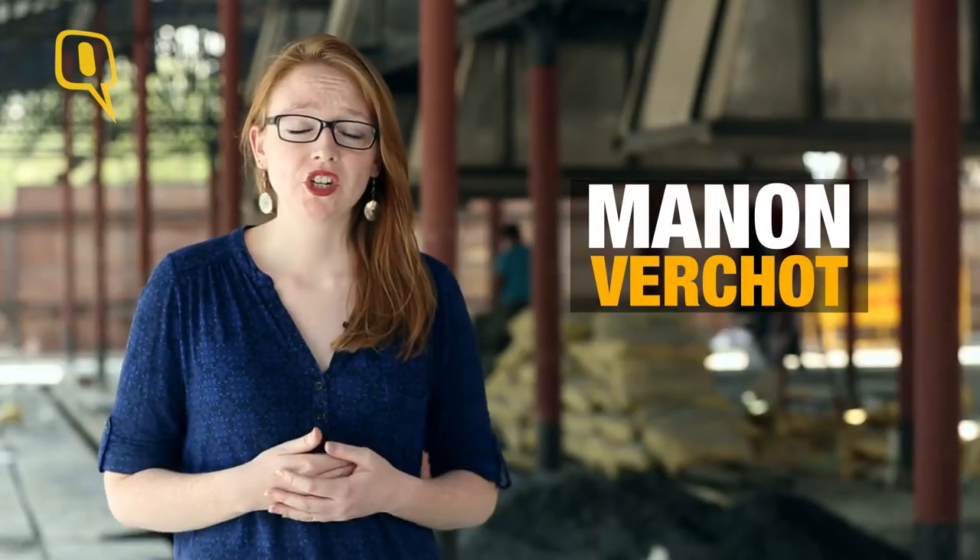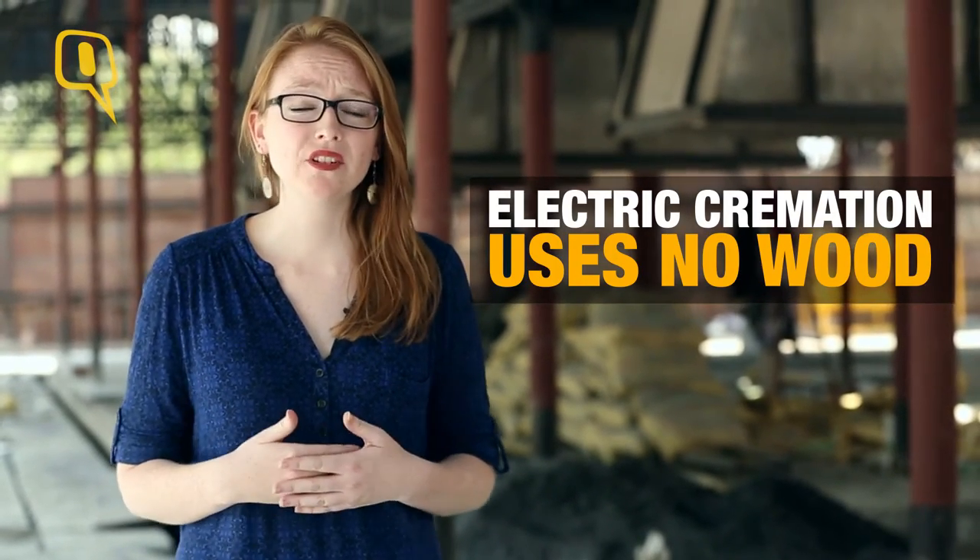There are other methods of cremation like electric cremation which use no wood at all and are therefore less polluting. But these methods are much more controversial because often families are not able to do the same rituals around the body.